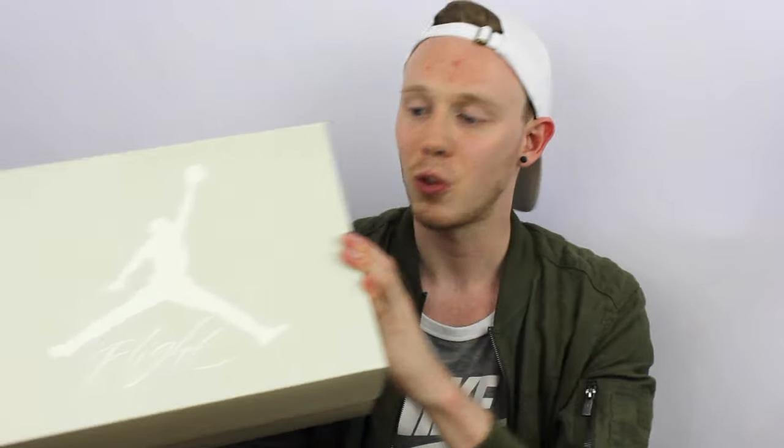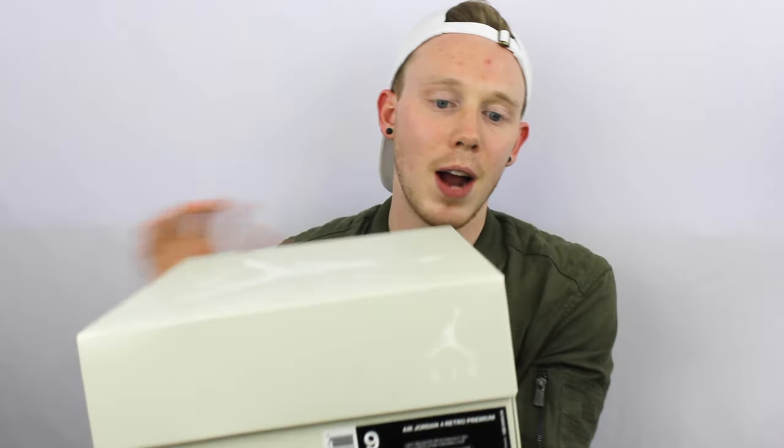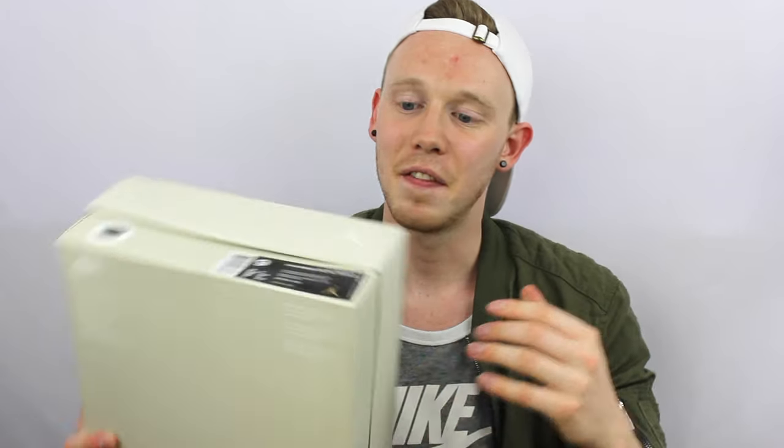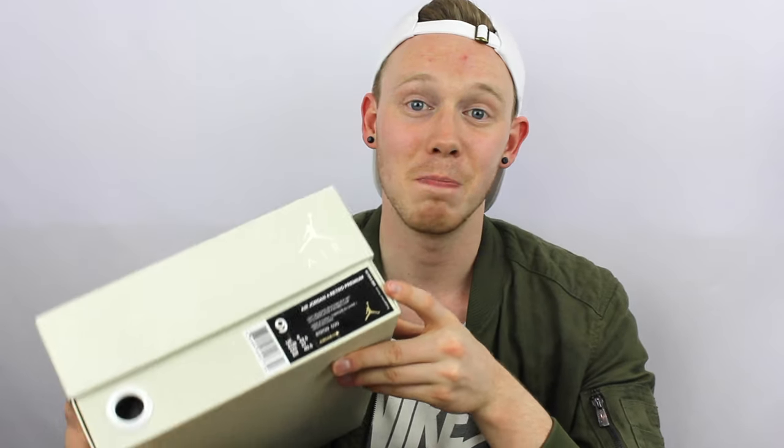Starting off with the box, you've got this nice sort of cream-gray box with the white Jumpman and the white Flight logo. Around the outside, you've got this really nice snakeskin texture with gloss and matte finishes — it actually looks pretty nice. And finally, you've got the size tag, size 9 as usual, and a suggested retail price of $400, which is...crazy.